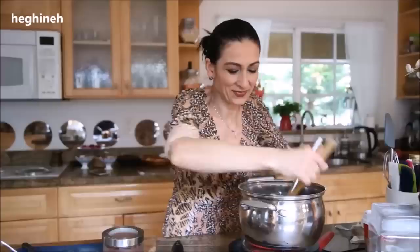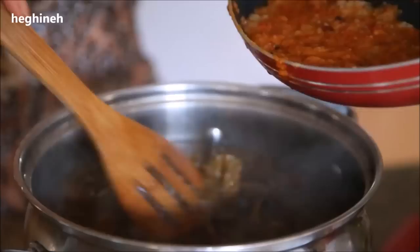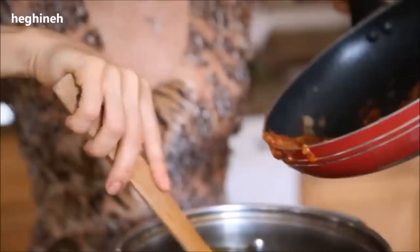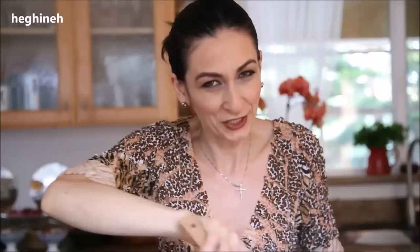Add the roux mixture to the pot two to three tablespoons at a time and stir — you don't want any lumps in this soup. This is such a thick and rich soup. There are other variations with bulgur, lentils, potatoes, dried plums, and sour plums — so many variations of the same soup because different Armenian regions make the same dish differently. This recipe is originally from my grandma from my father's side, from the Lori-Tavush region in Armenia.